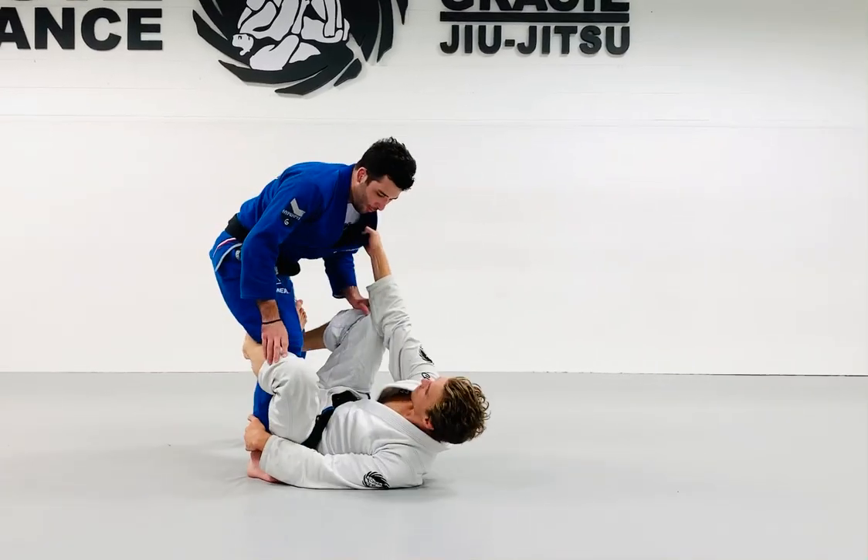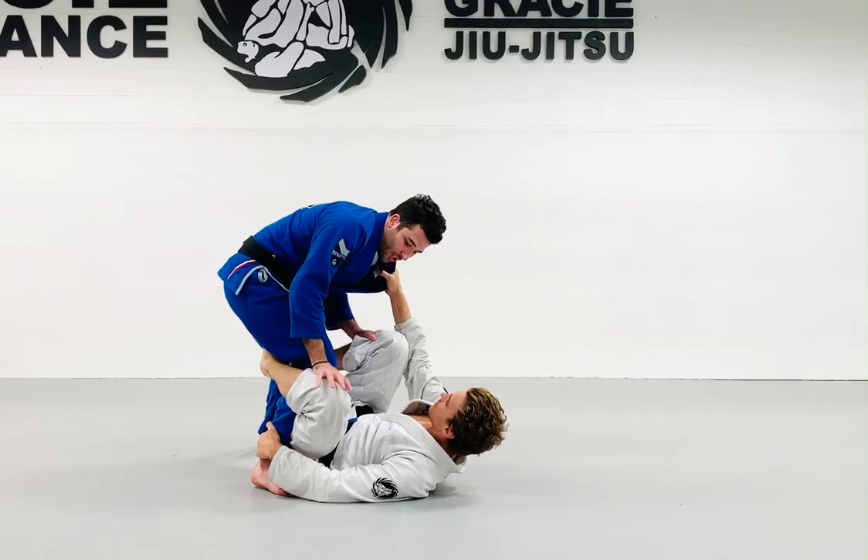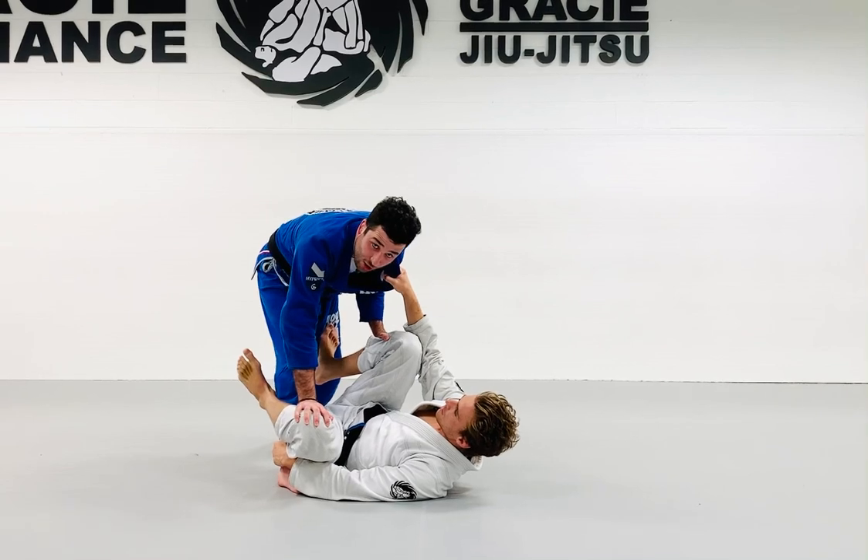I'm stuck here in the De La Riva trying to pass. Clark has all four points of contact on me. I'm going to start pushing his left knee with my right hand, I'm going to extend my right foot, breaking that De La Riva hook off.